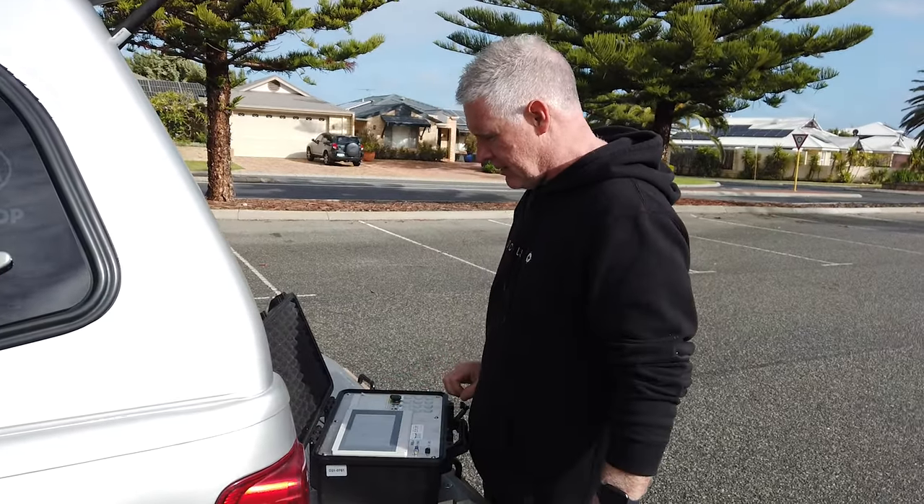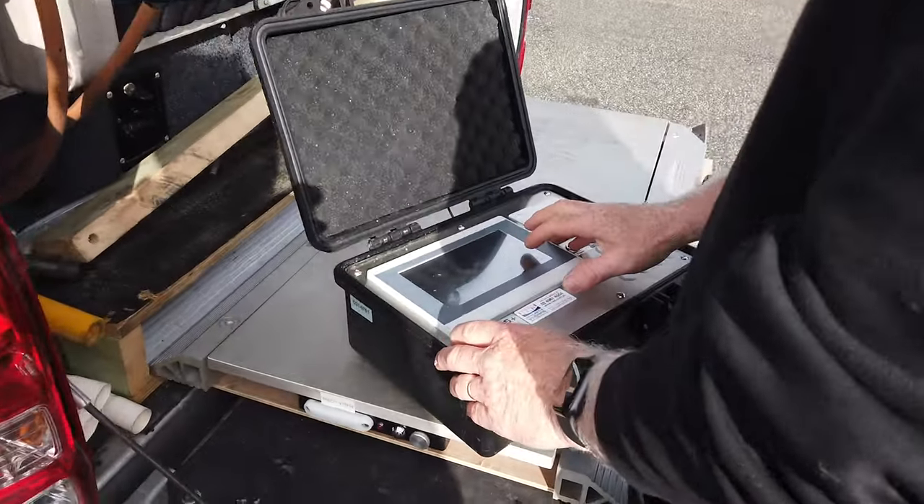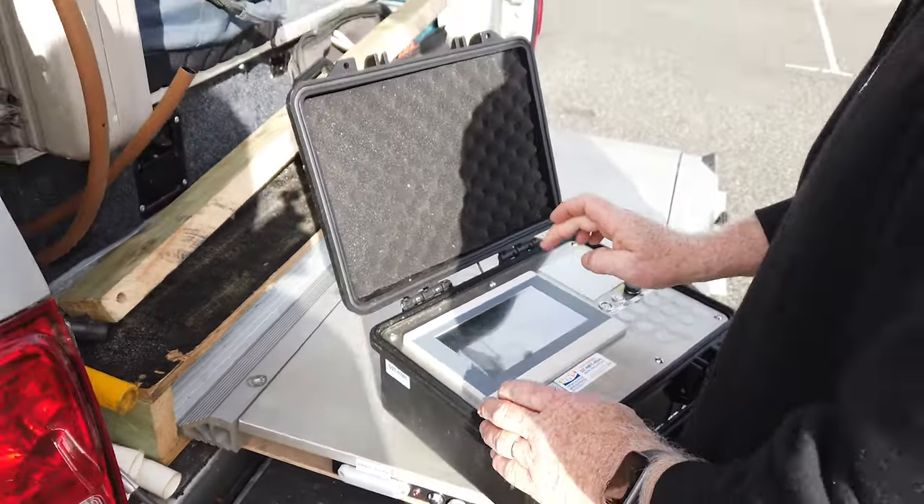Andrew has got all the equipment with him today and he'll take us through the process. He's opening the digital controller, which connects wirelessly to the scales. Once this is powered up, we'll put the scales under the front of the car and check the GVM weights.